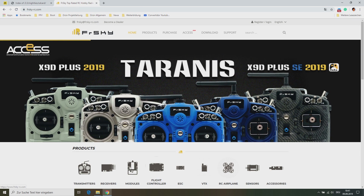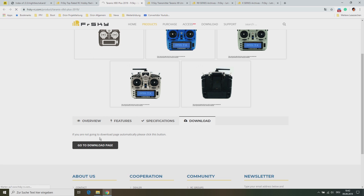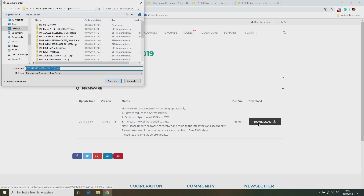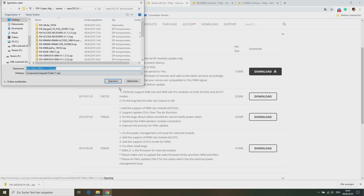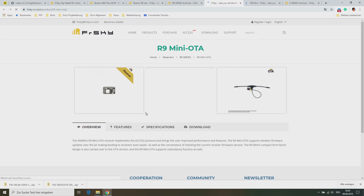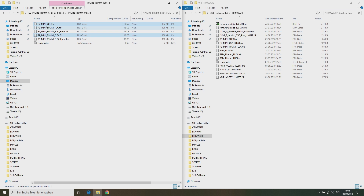Next we can go to the FrSky website to download the firmware for the internal module of our Taranis. First I am downloading the internal firmware for the X9D Plus 2019, followed by the firmware for the X9 Lite. Here we only need the firmware for the internal module. The other downloads offer an OpenTX file — we have created a newer and personalized one with the help of Companion, so we don't need these files. Next you can also download the firmware for your R9 modules and R9 or X-series receivers. For example I am downloading the firmware for the R9 Mini Auto receiver. Once you have downloaded the firmware for your modules and receivers, copy and paste the firmware files onto your firmware folder of your SD card.